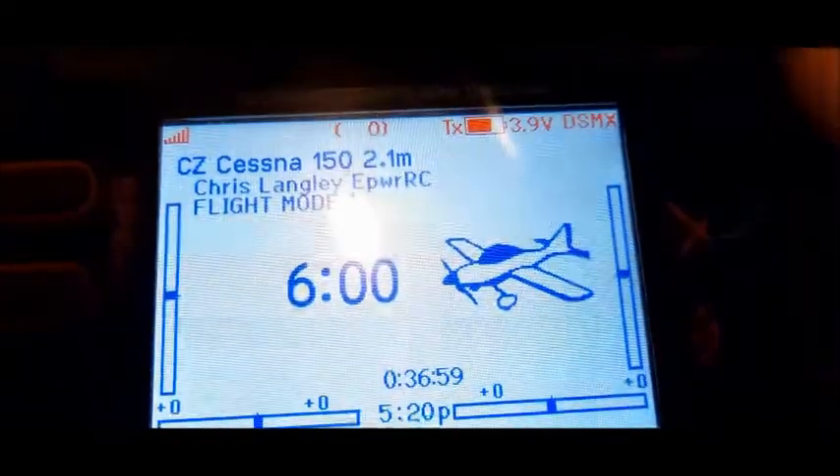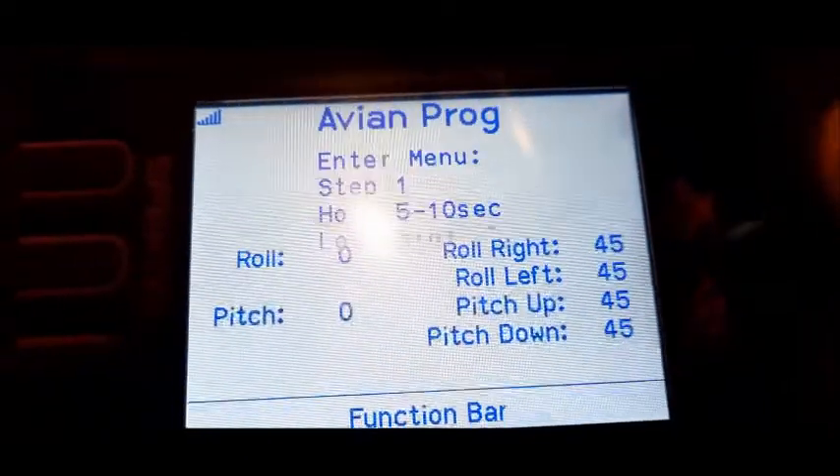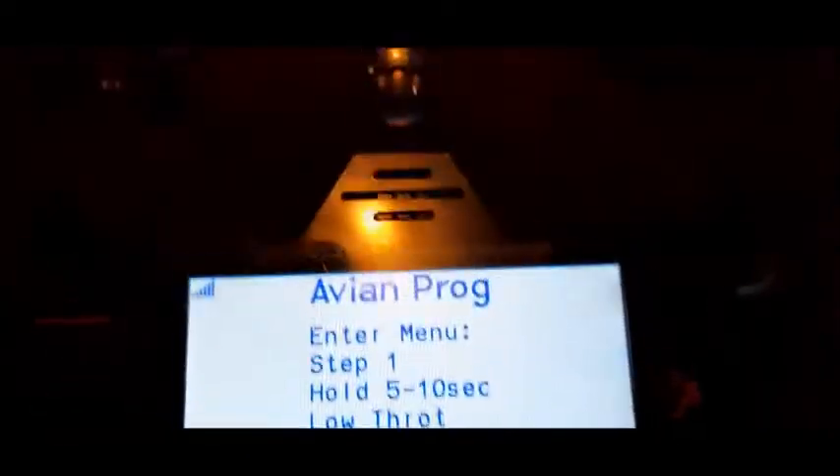So you plug your battery in, you let your plane initialize, and then you scroll all the way over to the last screen.